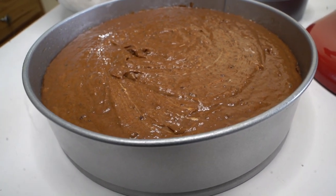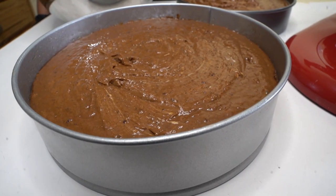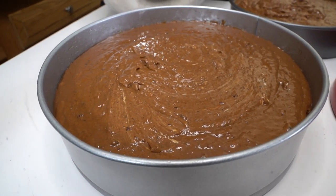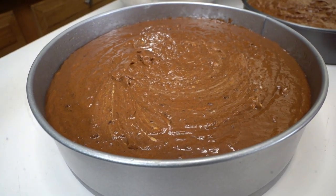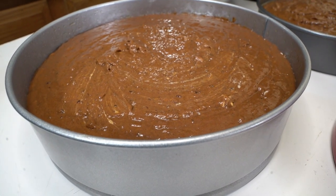I bake it at 350. I check it around 20-25 minutes and then see if I need more time. Let's put our cake in the oven and get ready for baking. It's always a big vibe when you tune in to this channel.